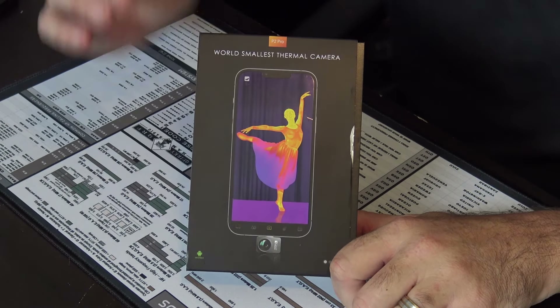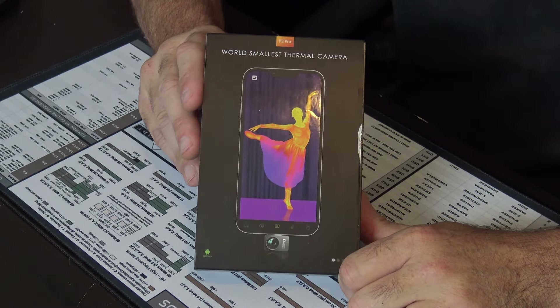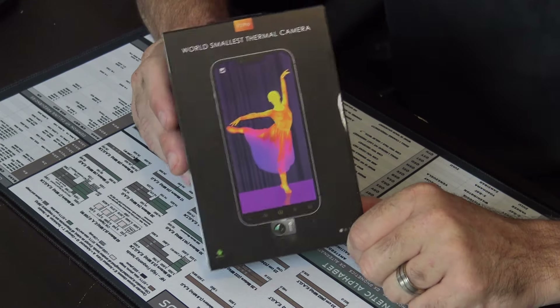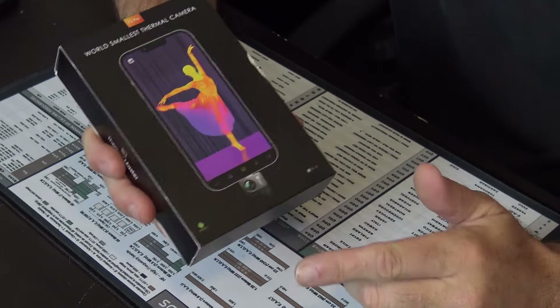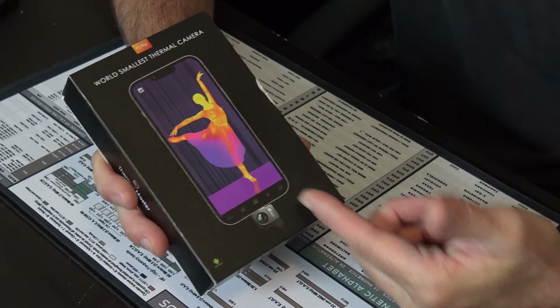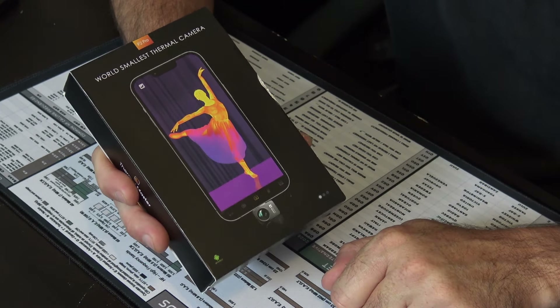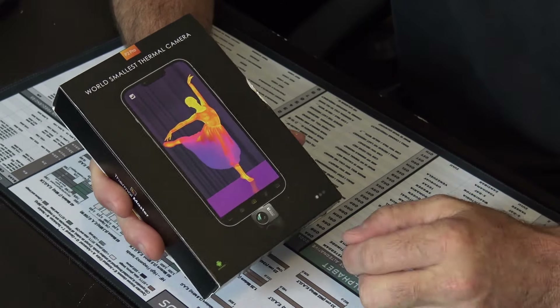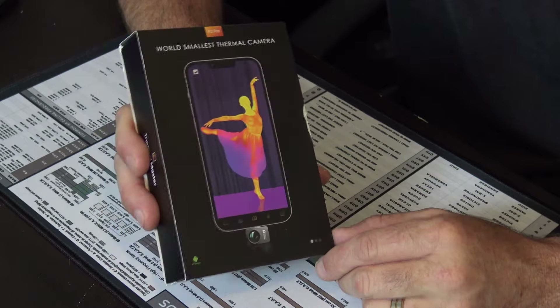Just received free to make a video and to check out myself from Thermal Master is the P2 Pro, the world's smallest thermal camera. A little tiny device that will plug directly into the bottom of your Android phone via USB-C, or with the supplied cable if you have a case that it doesn't fit on. And there are a lot of possibilities with something like this.